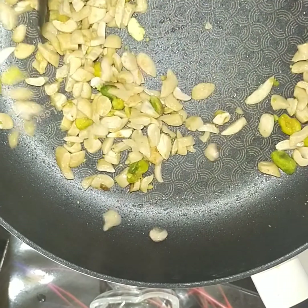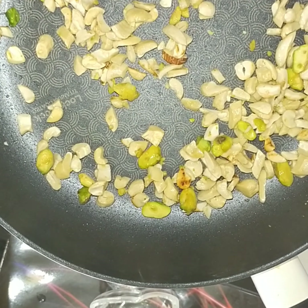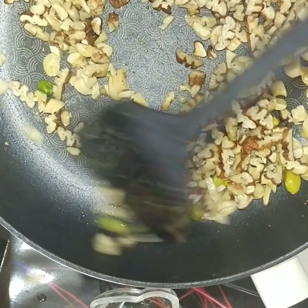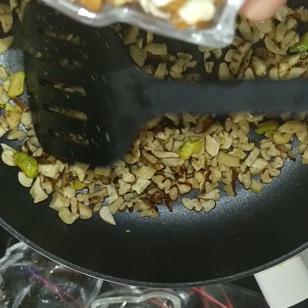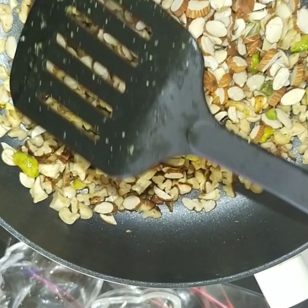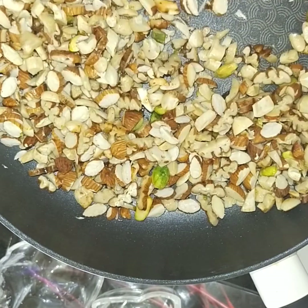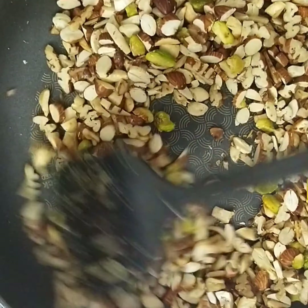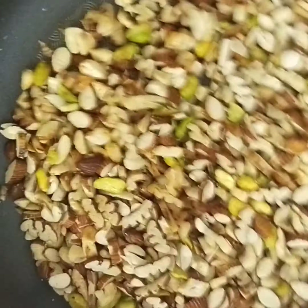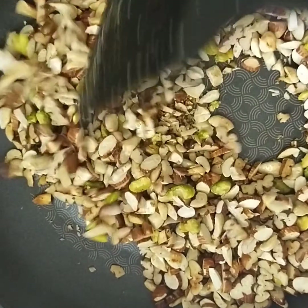Meantime, dry roast the cashews — no need to add any ghee. Then roast the almonds and walnuts as well. Roast all nuts for five to six minutes on low to medium flame, so they can maintain their crunchiness for a longer time.